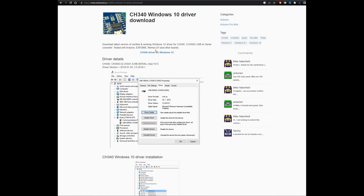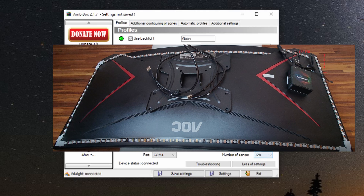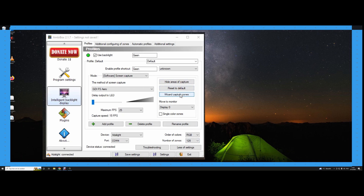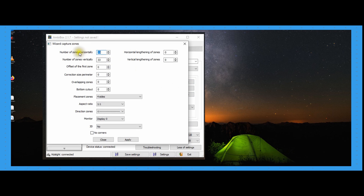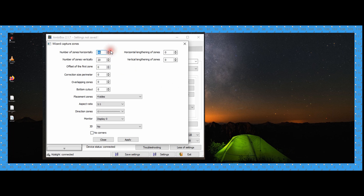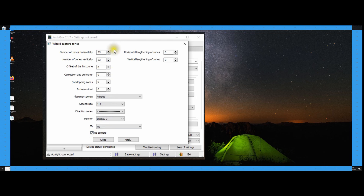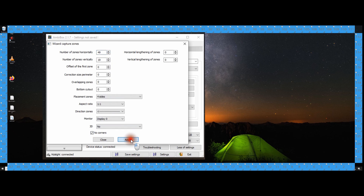You must install the driver if you have yet to see the device in the device manager — I will put a link in the description for the correct driver software. Next, in the setting for number of zones you must count the number of LEDs installed and enter this number. Then you click on show areas of capture and open the wizard. Now you can set the amount of LEDs used horizontally and vertically. Make sure to select no corners first because I found out it resets all the settings. Then you go out of the wizard and save the setup.